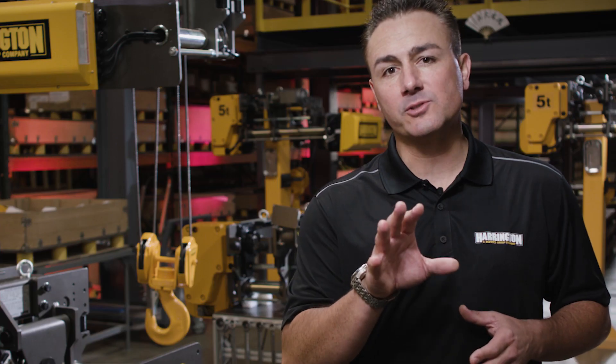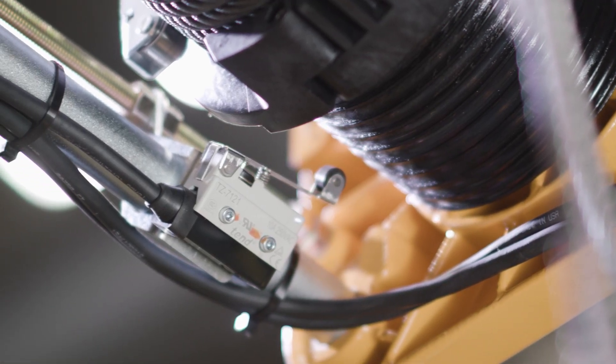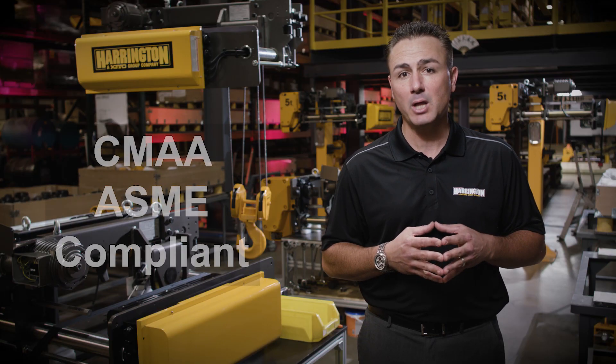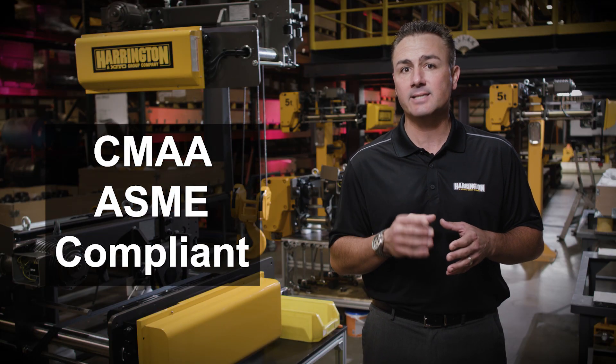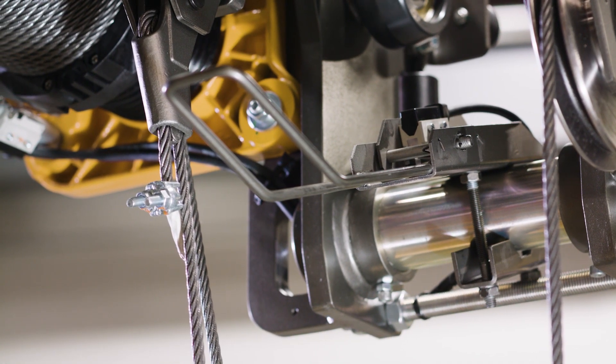The RY comes standard with three limit switches. Two of those are externally adjustable, which interact with the rope guide itself. The third, falling in compliance with CMAA and ASME, is a paddle style limit switch that interacts with the bottom hook at its uppermost level.